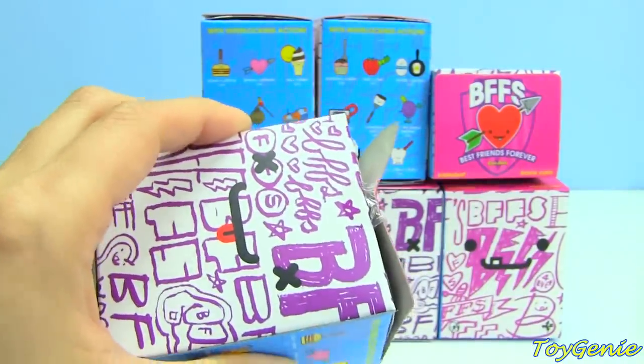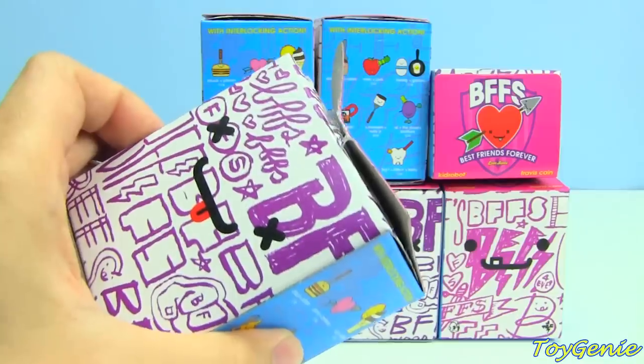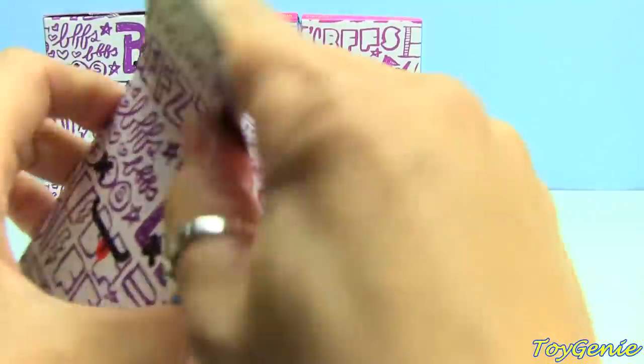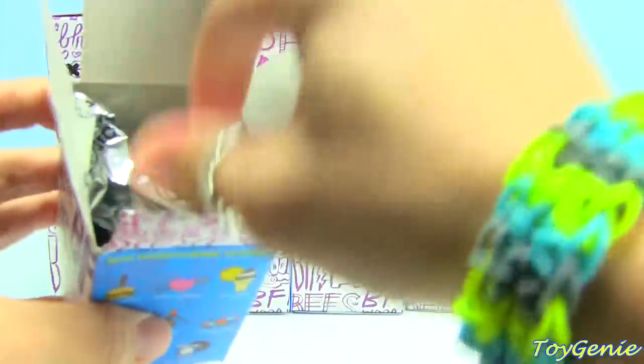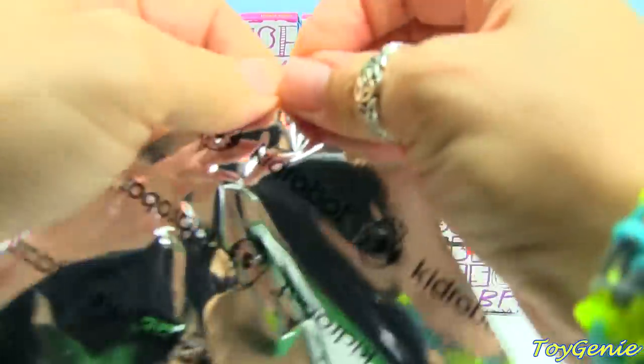I'm gonna have to cut these all up real quick so that it makes it easier to unbox. I got all the boxes cut up so that we can see what's inside now. Let's take a look.